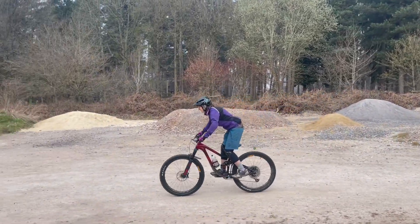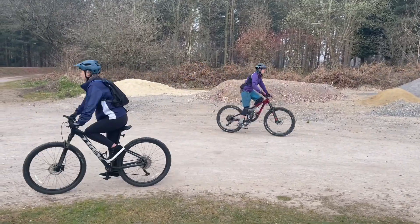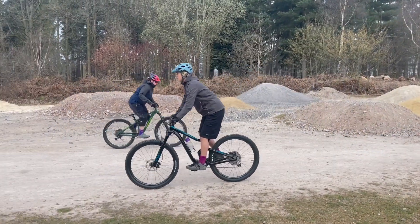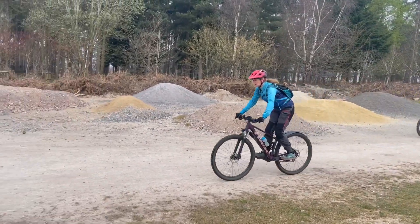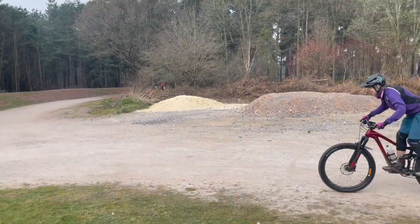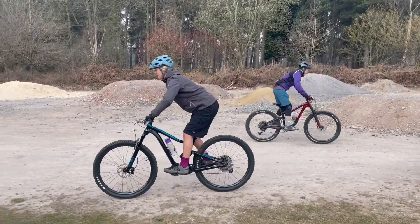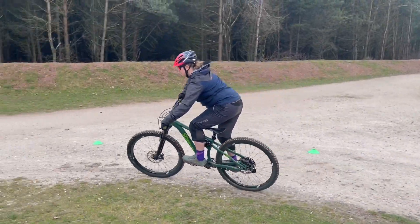Looking good. Superb. Stand it up, there we go. Hey, we're done. Superb. Floating. That's it, nice and relaxed. There we go, fantastic. That's fine for you, that is. Feet level, feet nice and level. Ready.